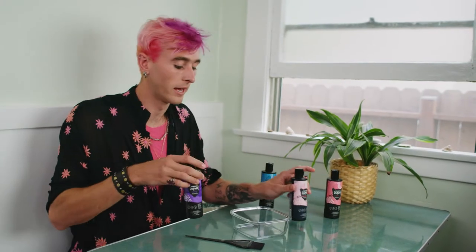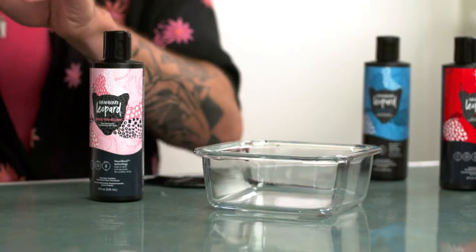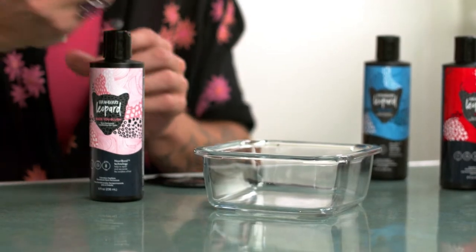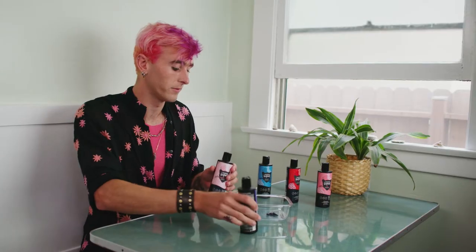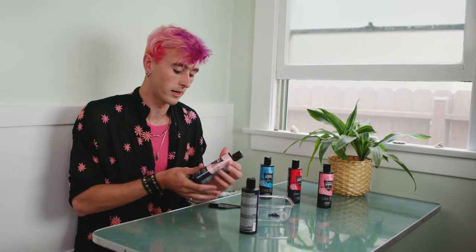Right now in my hair I've got Meiji Blush and Grateful. I'm gonna be mixing the two to try to come up with a new shade that I might use in the future. I'm just gonna add a little bit of Grateful and a whole lot of Meiji Blush.